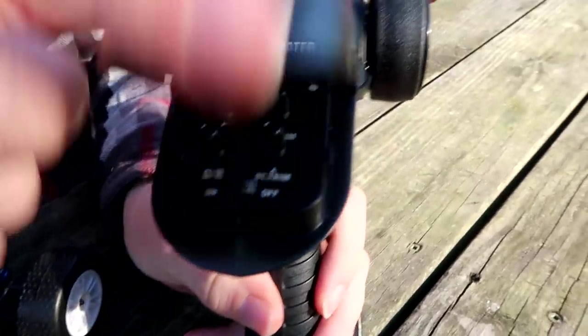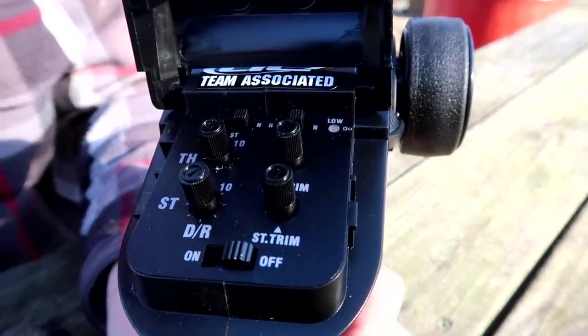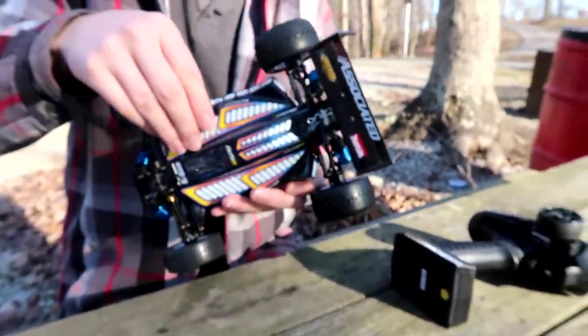Underneath the panel — and it's kind of a hidden panel, it looks pretty good and sleek — we've got all kinds of trims and dual rates: steering trim, throttle trim. Everything can be adjusted and reversed, so that's perfect. That's where the on/off switch is, and the light indicator for AA batteries. This does have an on/off switch too.